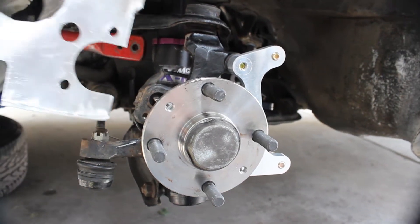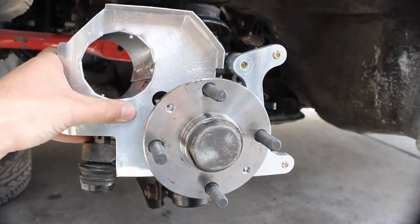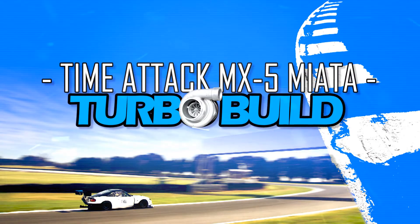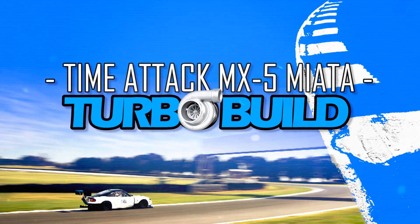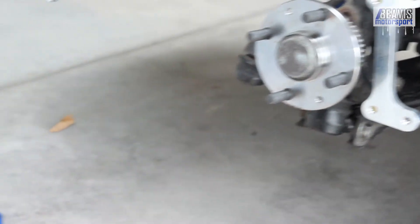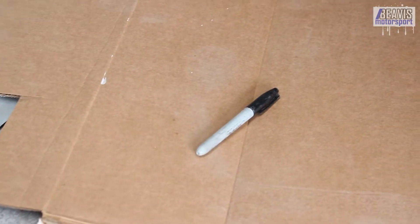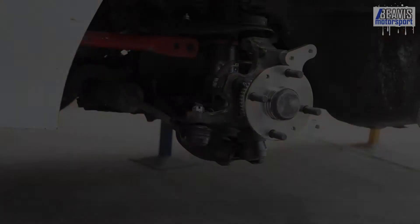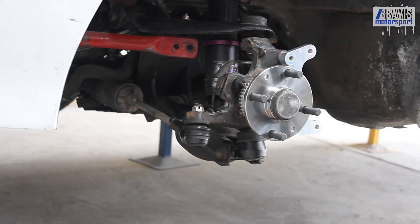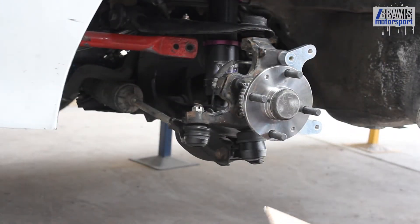This time on TurboBuild, we're working on brake ducting. G'day folks, and welcome again to TurboBuild. My name is Brendan, and as always it's fantastic to have you here. This time I'm working on some brake ducting ideas, and hopefully we'll be able to mock up a solution that will allow me to get some 3-inch hose pumping air into the hub area of the front wheels.